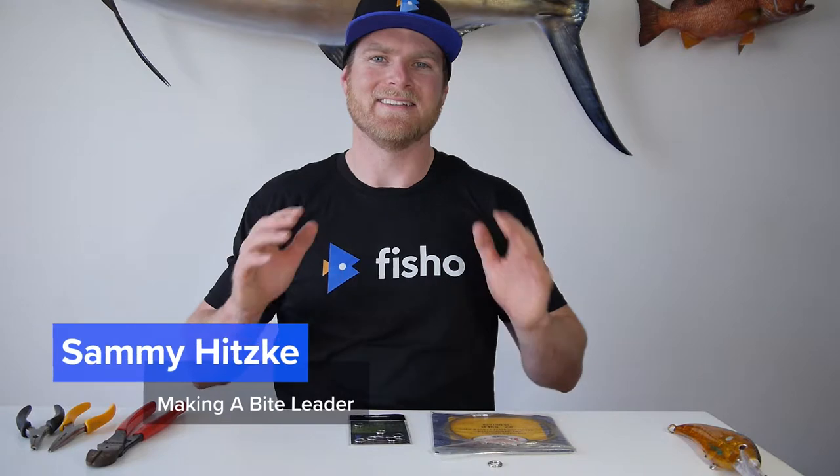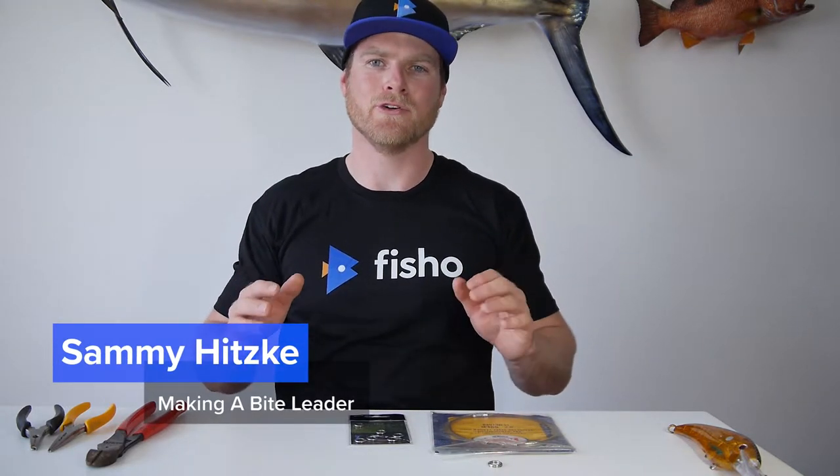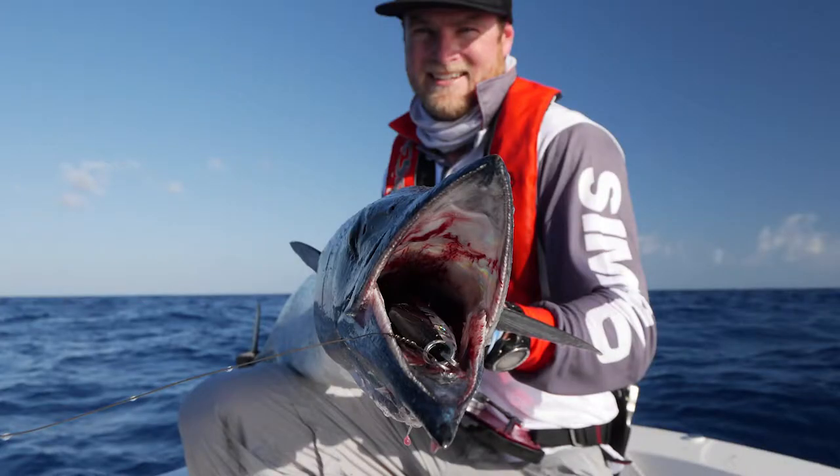G'day guys, Sammy Hitzke here. Today I'm going to show you how to make a bite leader. Bite leaders are a super useful tool when you're trolling lures, using poppers or stick baits, to ward off all the toothy critters that want to take your lure with them. They're really easy to make — you only need a few components: some solid rings, some single strand wire, a split ring, and a few pairs of pliers. Let's get to it.